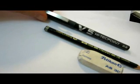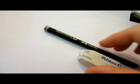Hi, in this video I'd like to show you how to draw a beautiful butterfly. You will need a black pilot pen, a pencil, and an eraser. And later on, also a black marker. So let's go ahead and start.